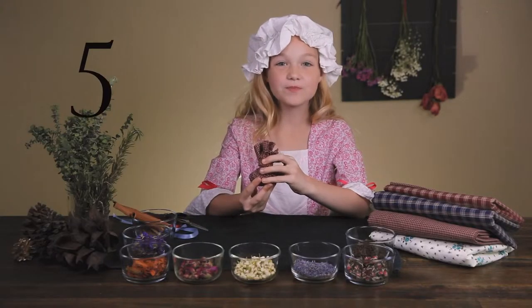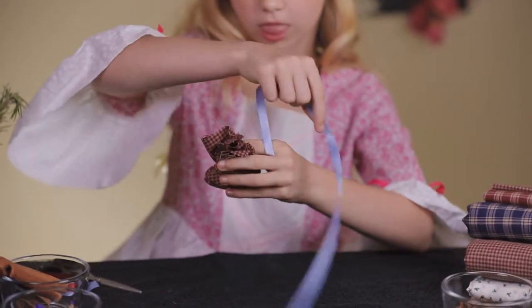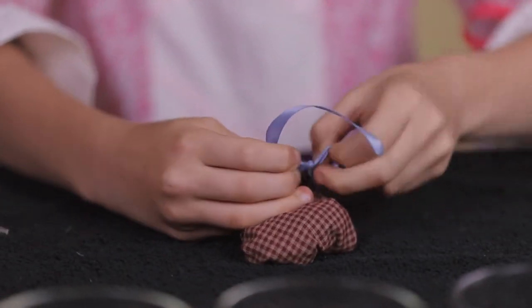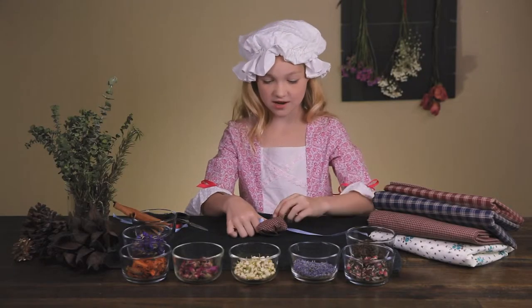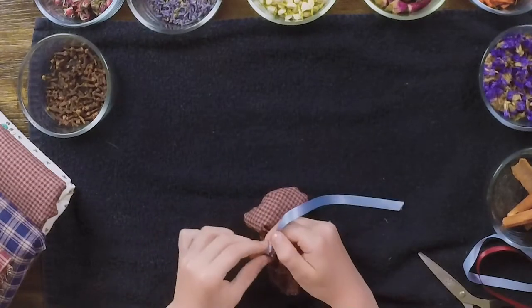Step five: tie the ribbon around your sachet. I recommend having your ribbon already cut, so that way you don't need a helper. Double knot it to make sure it's super tight, because none of us want those bits flying out.